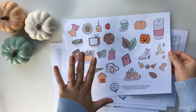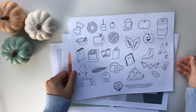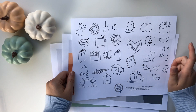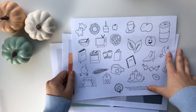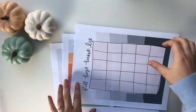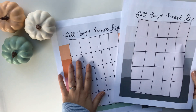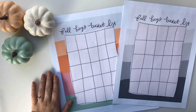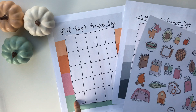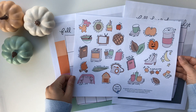I wanted to include it and give it to you guys without the topics. You also get a black and white version. I thought this would be cute if you had a different color scheme you were working with, or you wanted to color them, or give them to your kids or students to color. You also get a few different bingo boards — I thought it would be really fun. You can cut out the images and glue them down on your bingo board, and try to get five in a row or try to do all the activities.